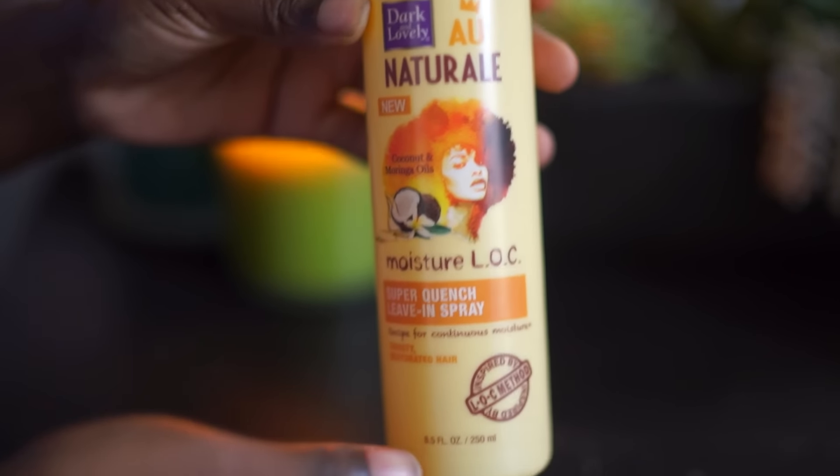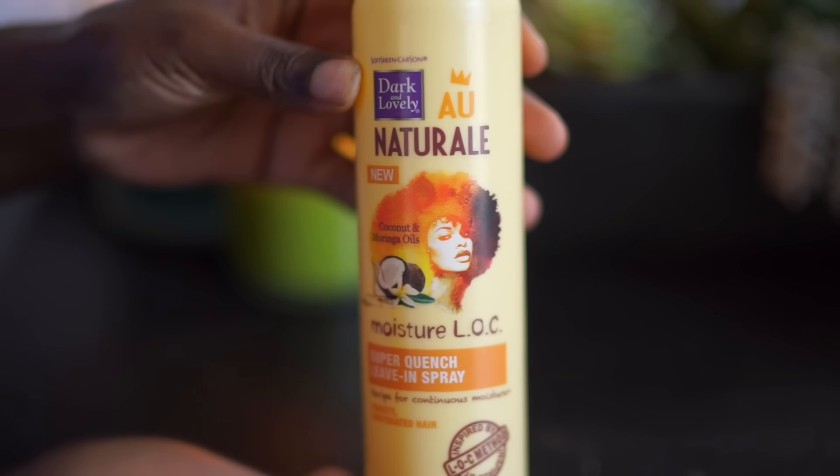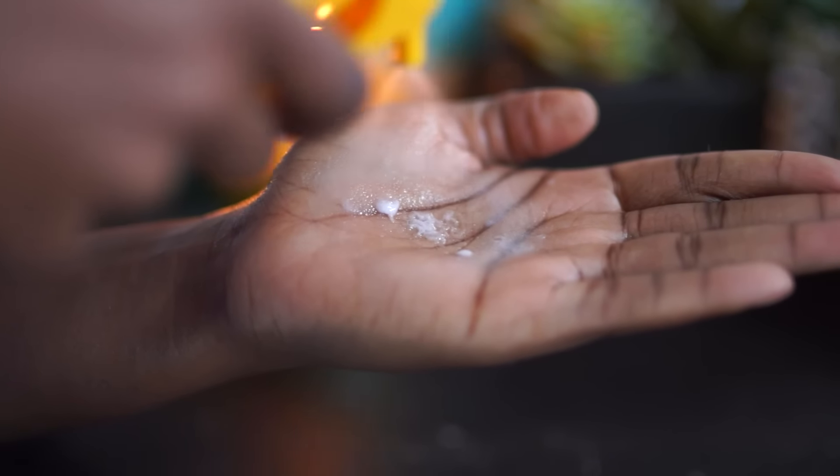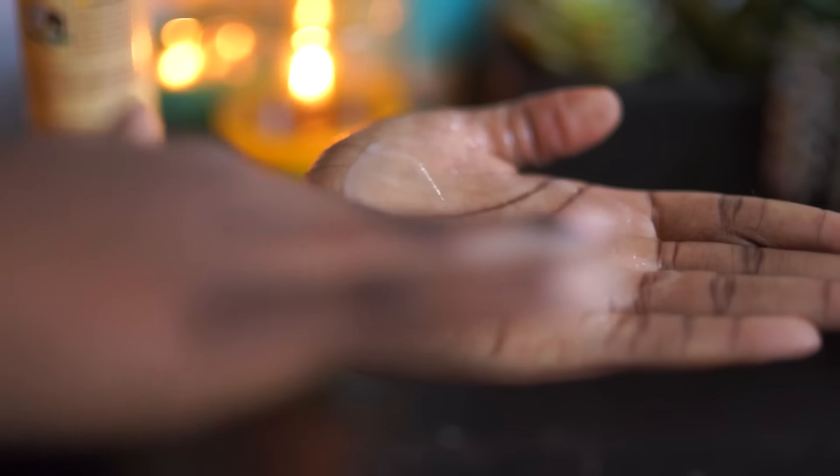I set it on the hooded dryer for about 15 to 20 minutes. After I've rinsed out the conditioner, I towel dried my hair, and I'm going to add the first step of the LOC process, which is the Super Quench leave-in. You can see how light this leave-in is — it's not going to weigh your hair down, but it does infuse the moisture back into your strands.